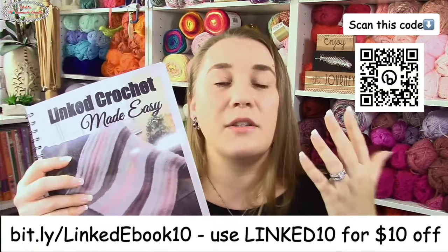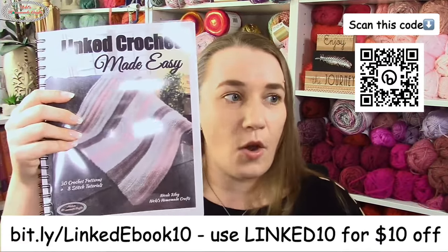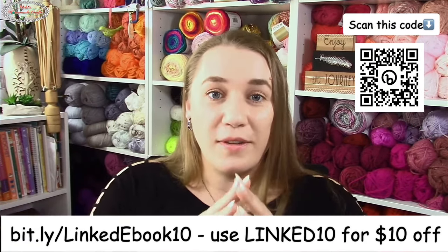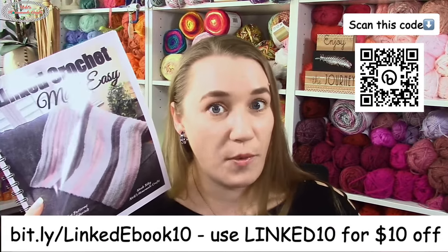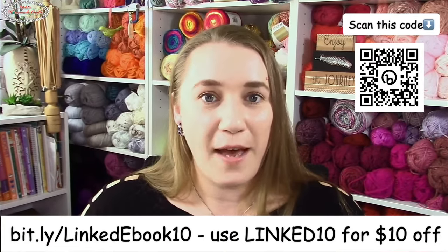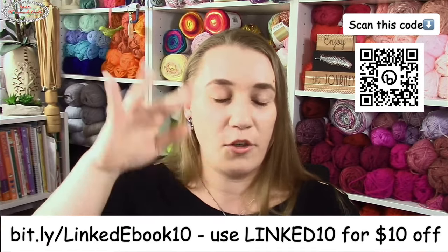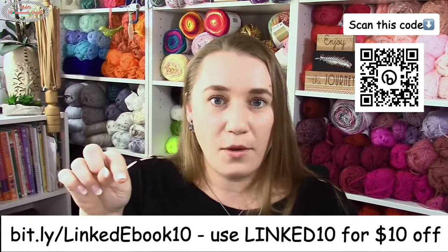There are 16 patterns exclusive to the ebook — you can't find them anywhere else. All the patterns I showed you earlier — the shawl, the blanket, the bag — are exclusive to the ebook. The other patterns are available on my website but with ads; you can also buy them separately. The ebook is one PDF you download for personal use, and yes, you are allowed to sell your physical makes from my patterns.